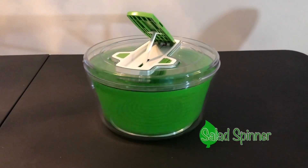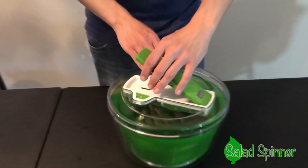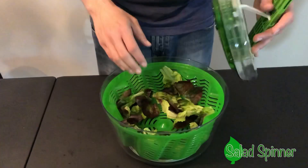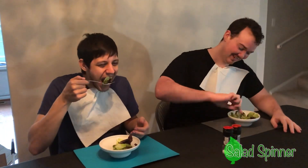Introducing the salad spinner. Turn your boring wet salad into a delicious dry salad. A perfect worry-free dinner party every time.